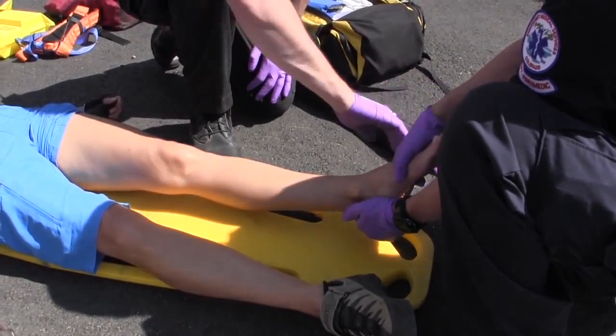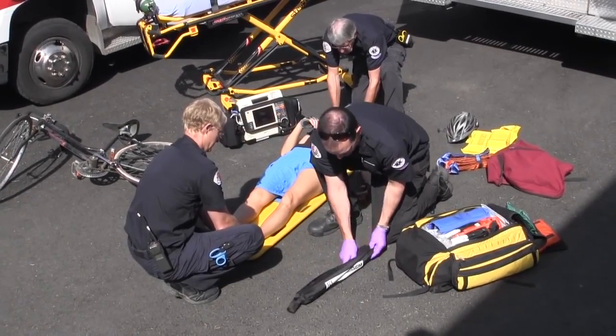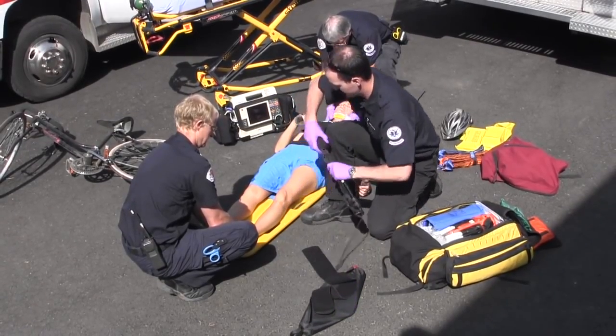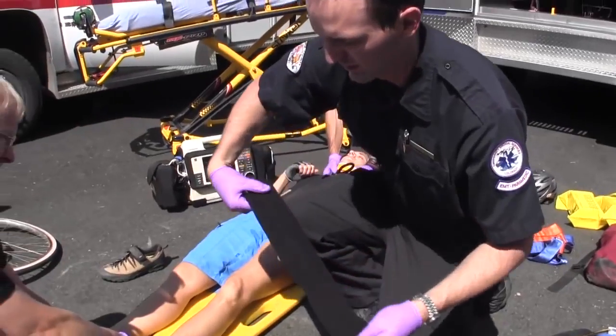The patient's circulatory, sensory, and motor responses are assessed prior to application. The first component applied to the patient is the ankle strap. It's removed from the pole, unrolled, then wrapped comfortably around the patient's ankle. The ankle strap is held securely in place by a large Velcro attachment area.